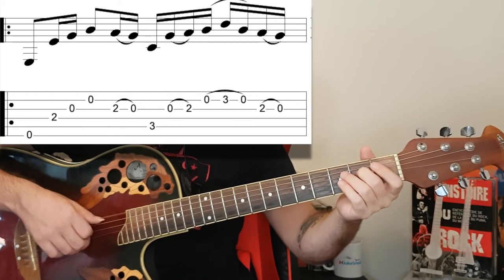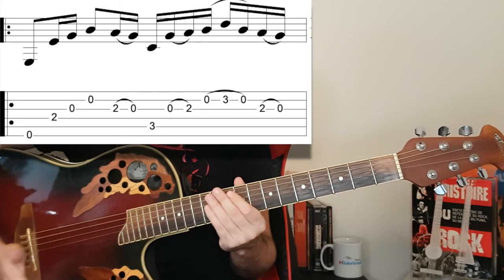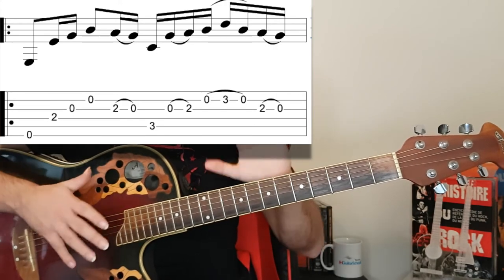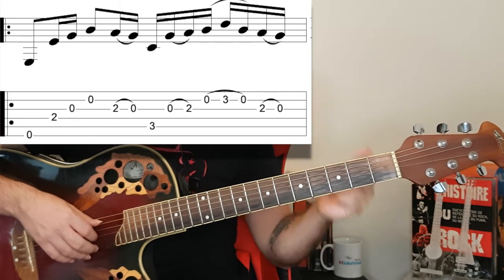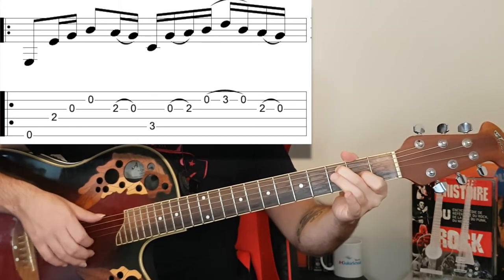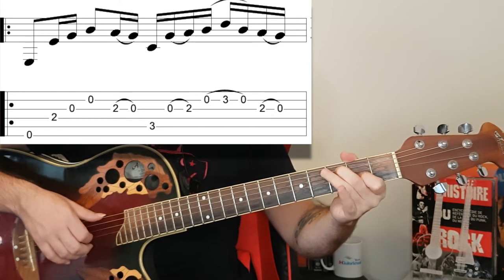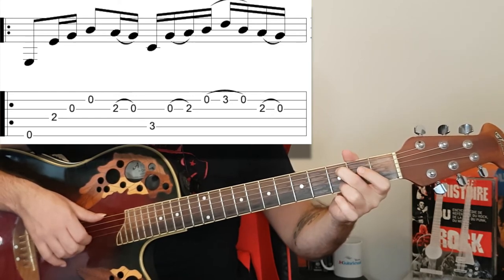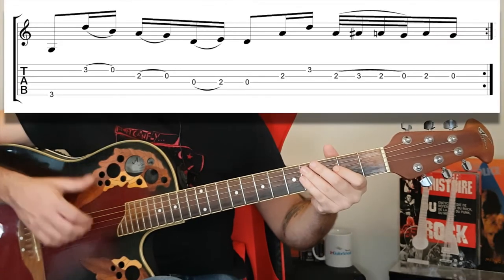Now we're gonna play the C add 9 chord and we're kind of building it up. I only start with the bass and then I build it up using hammer-ons and pull-offs. I only play once on the G string and once on the B string, and the rest is all hammer-ons and pull-offs, so you've got to practice those a little bit.